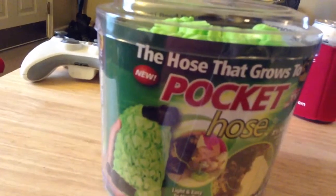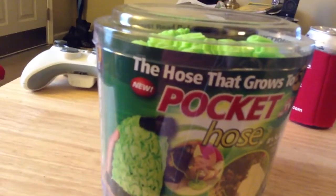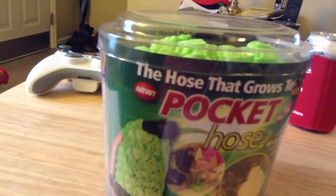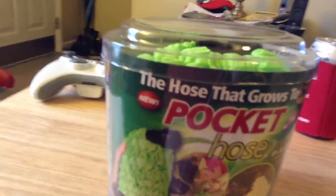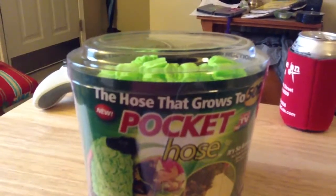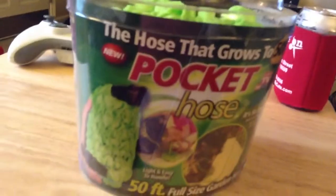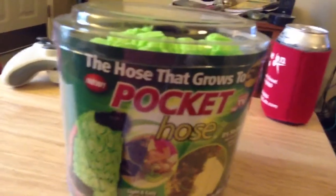Some of the features: it's the hose that grows, that's what it's known as. Incredibly lightweight, fits in the palm of your hand. Secret accordion design shrinks back to size when not in use. Kink and tangle resistant as well, which is really cool. The manufacturer is a company called Telebrands, out of Fairfield, New Jersey. And it's seen on TV, so you can check out the infomercial if you haven't already.